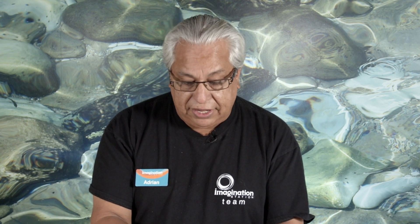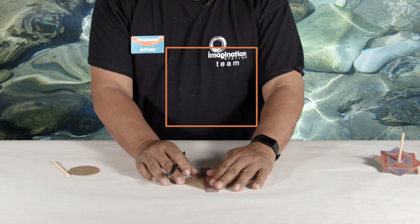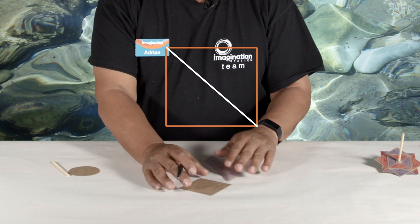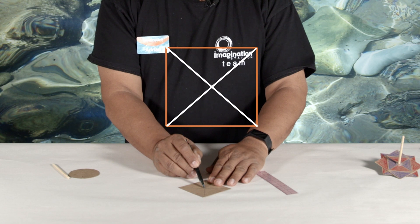The first thing we're going to do is find the center of a piece of cardboard. A square is pretty easy. All you need to do is draw a line from one corner to the other, then turn it and draw another line from the corners. Where they intersect in the middle is your center.